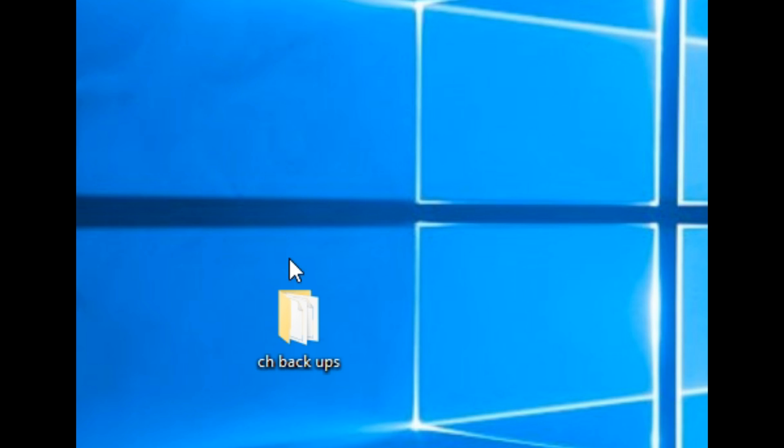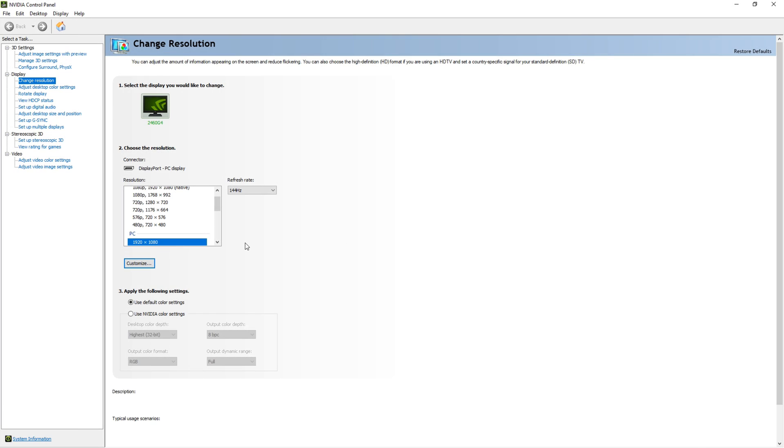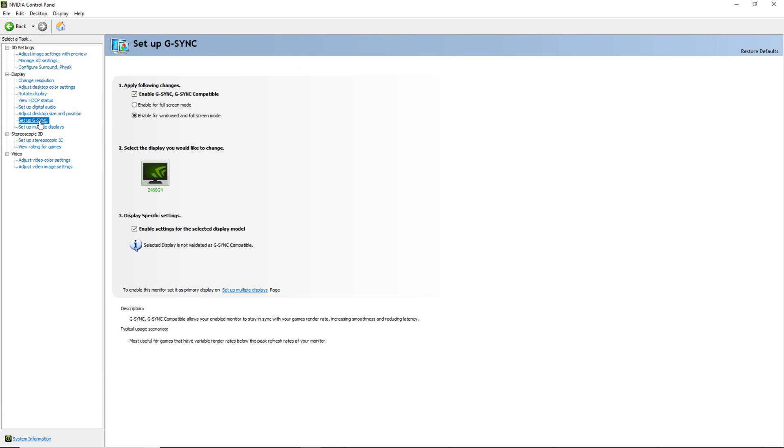We're gonna turn FreeSync on in the monitor settings and let the monitor disconnect and reconnect. Then right-click on the taskbar, go to the NVIDIA control panel, global settings, monitor technology, G-Sync compatible, and hit apply.